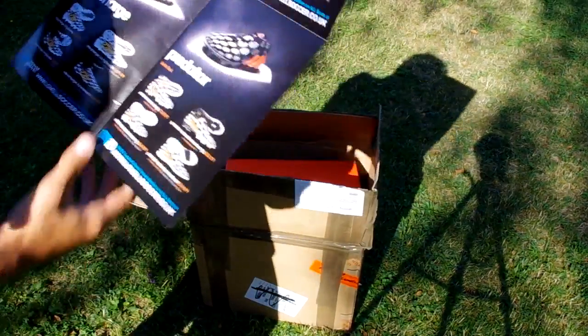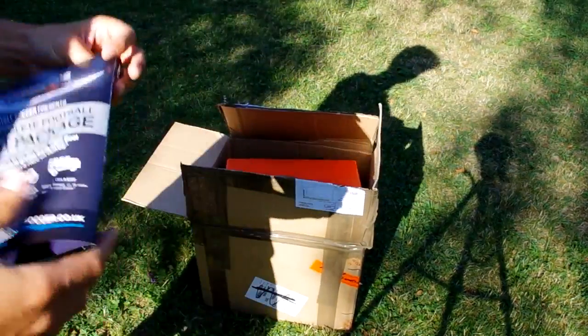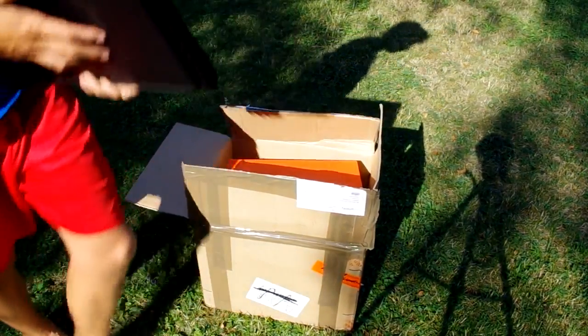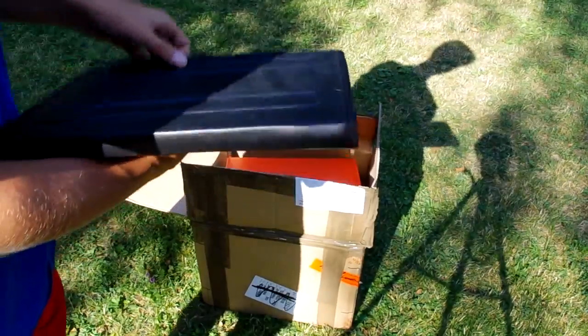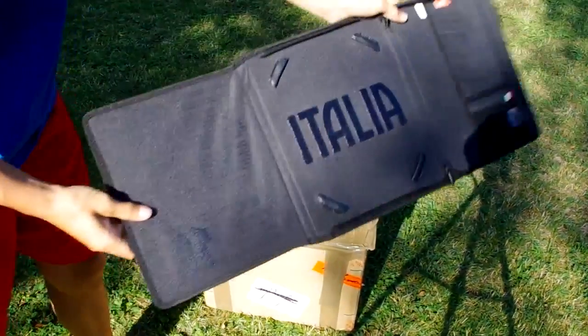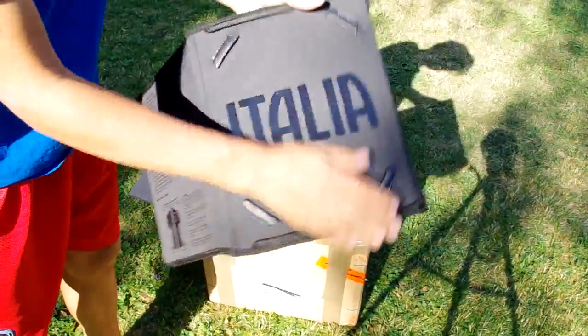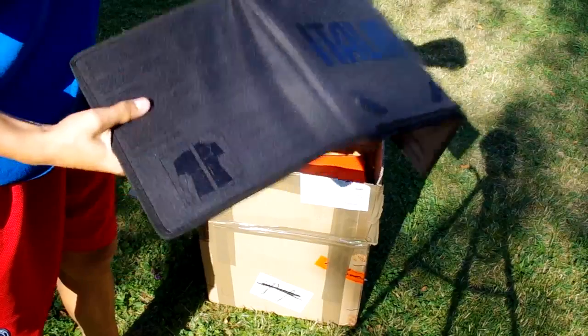This is a poster of some kind featuring the Adidas Battle Pack and all the shoes. And this is an Italy iPad case — I think it's for a coach, where you can put your iPad in and show information and tactics.